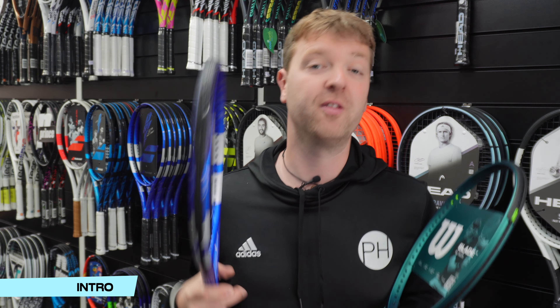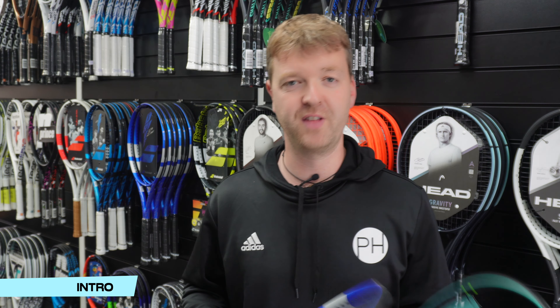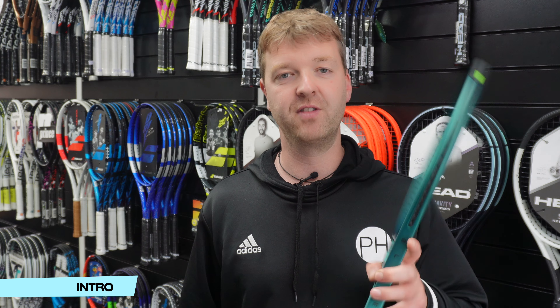Power rackets are not for me — don't suit my play style. Joe and Josh can tell you all about how much they love their PureDrives and their E-Zones. I'm going to go through my top five control rackets after you hit that subscribe button just down there. I'm not going to start until you do it.